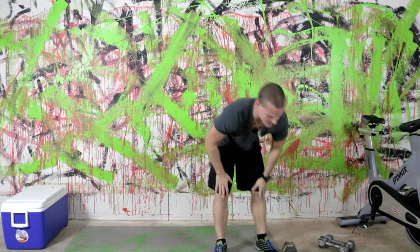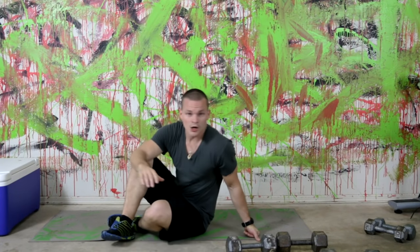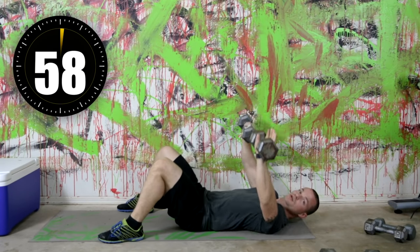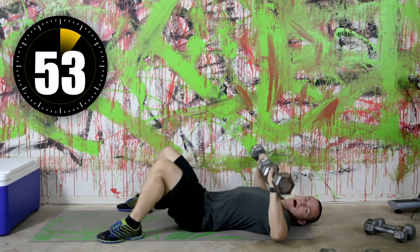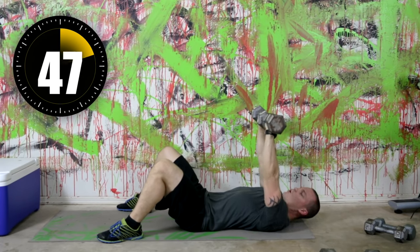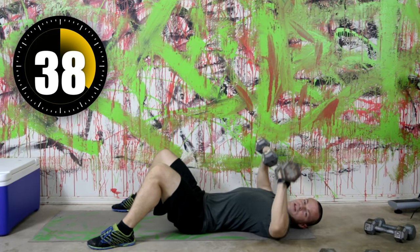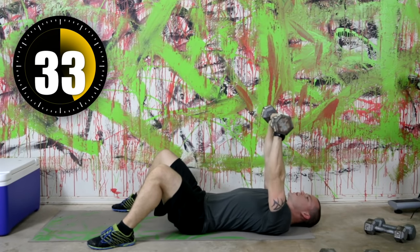Now we're going into chest press — you're going to be flat on your back. I'm going to use my 20 pound dumbbells. Pressing them straight up, bringing them right back down — a nice controlled motion. I'm trying to stop my elbows right before they touch the ground, so they're almost touching but not quite. Slower, heavier weight training days are very good — great to throw in the mix every now and again.